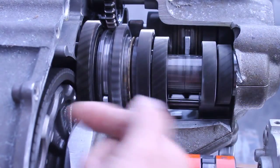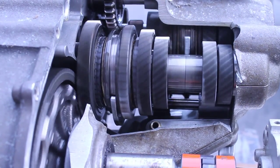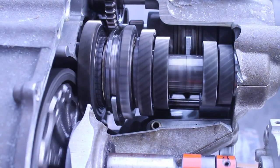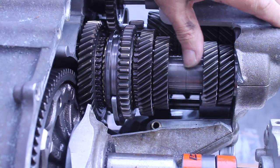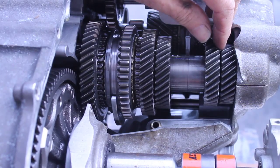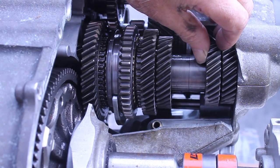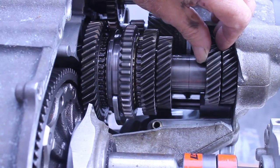Now if the shaft wasn't sideways, you'd get a deeper engagement going the other way. Let's stop for a second — the synchro is sticking out the side here. This play shouldn't be there, so I'm going to have to fix that before I try to get serious about this.